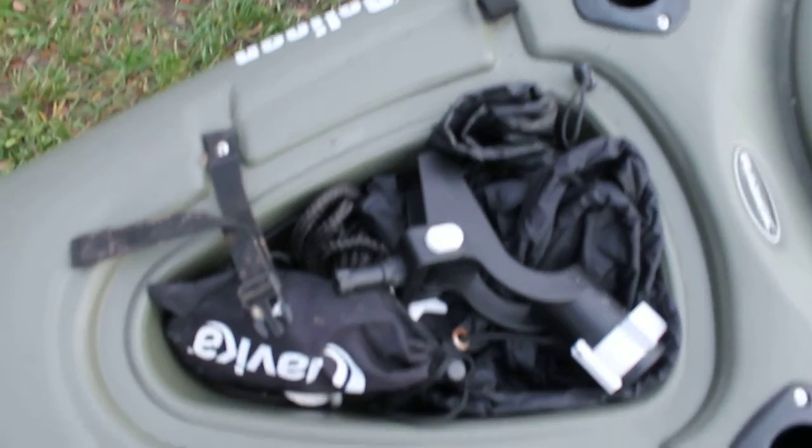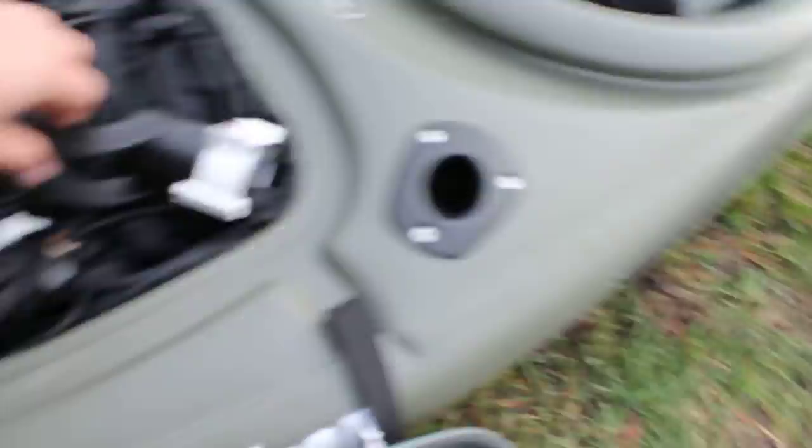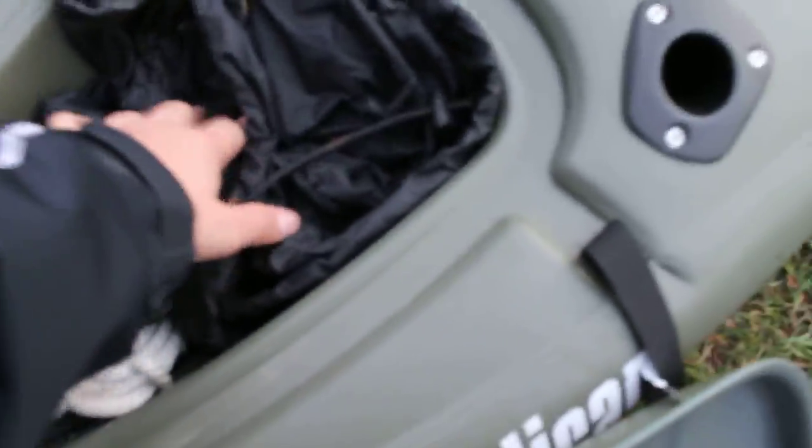So on this back hatch I have a rod holder — I'll show you where that goes later. Anchor — I'll show you where that goes later too. I've got a little bit of rope back here, and I've got a skirt for when I do river runs. I'll show you guys that stuff after, once we get a little bit more into detail.